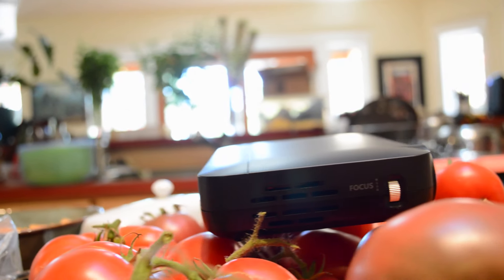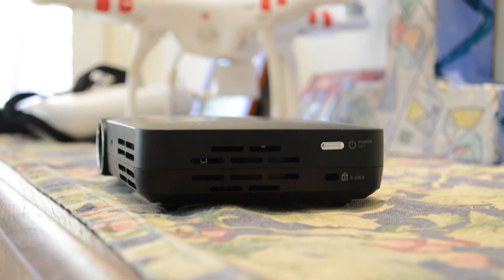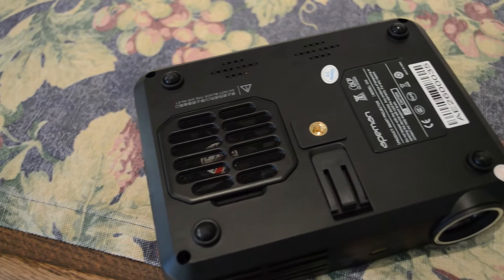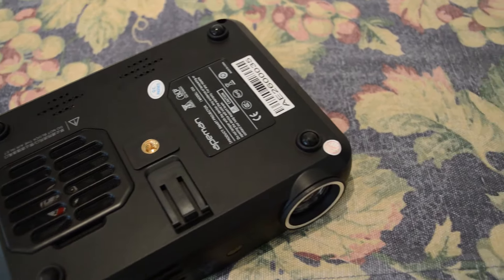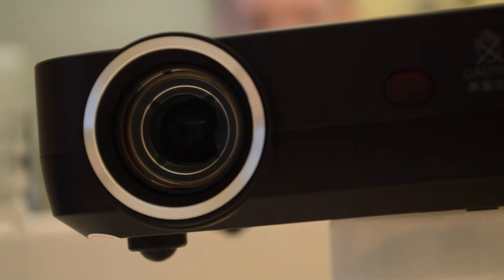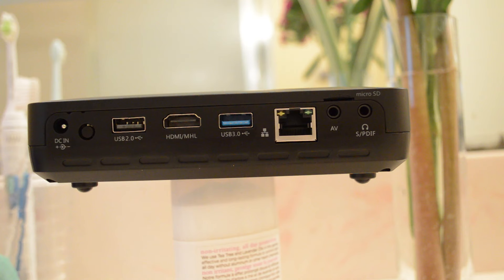On the right side of the projector you will find the focus dial. The left side has a power button, and the bottom has a tripod screw mount and a little plastic stand. And of course, the front of the projector has a lens. A very nice feature is that on the back there are lots of inputs so you can plug in other devices.